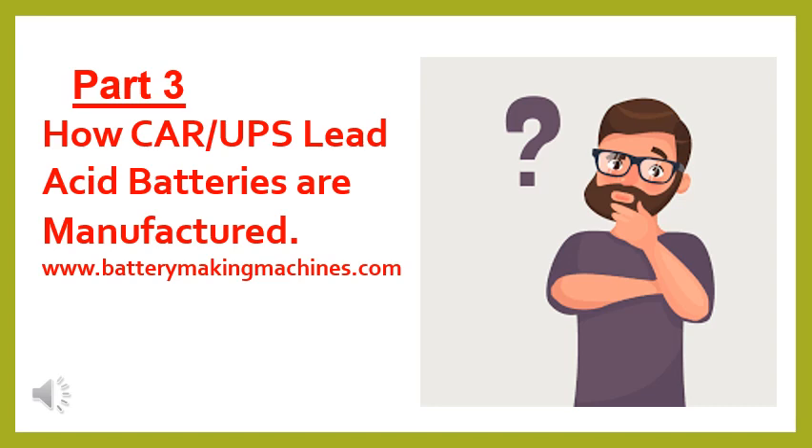Hello friends, welcome back. In Part 3, I am going to show you how tubular positive grids are processed. I hope you people like the videos — please like, subscribe, and share the videos. This will motivate me to give more information. Thank you.